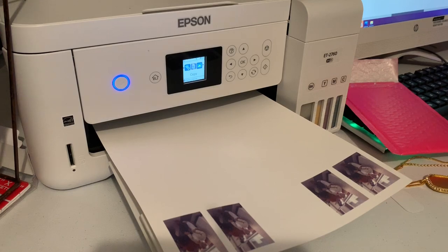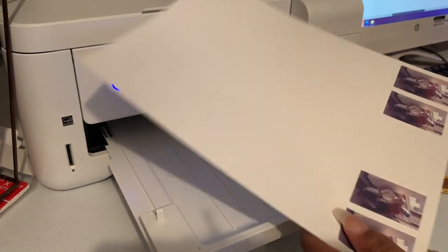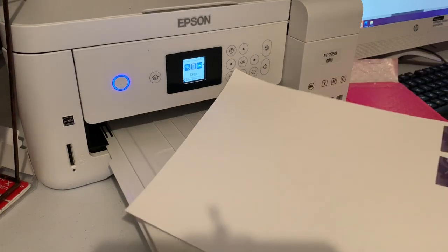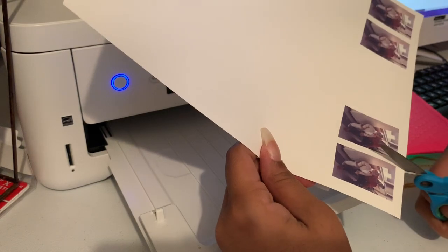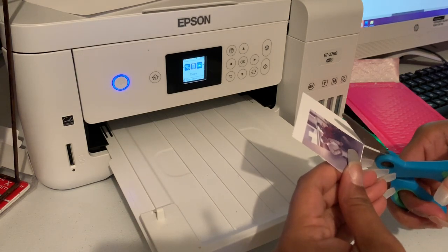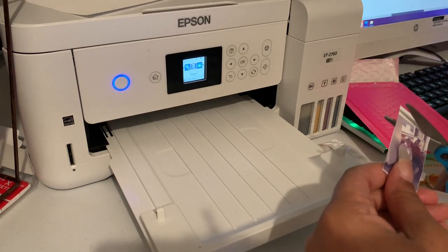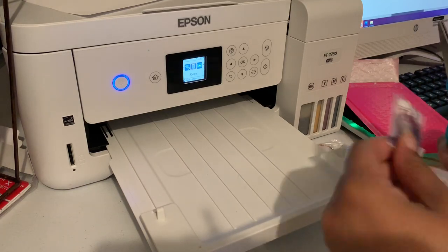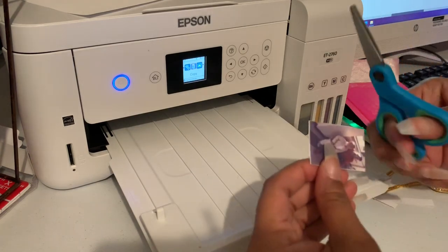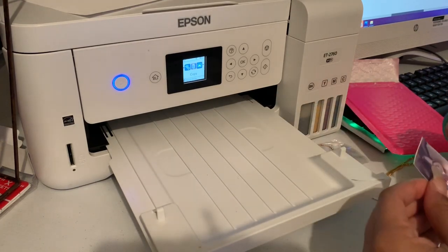Alright, so now I'm just going to - I've already printed my image. I printed it four times just in case I need to redo it, but it should be pretty easy. I'm just going to cut it out now, working with these scissors.